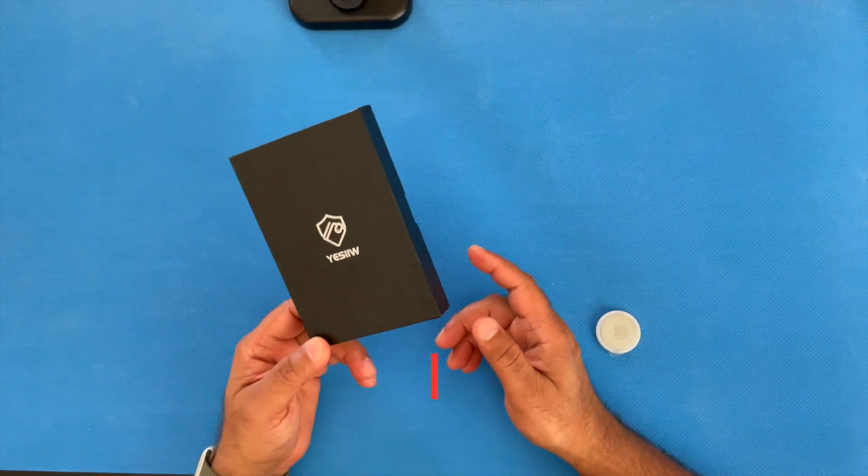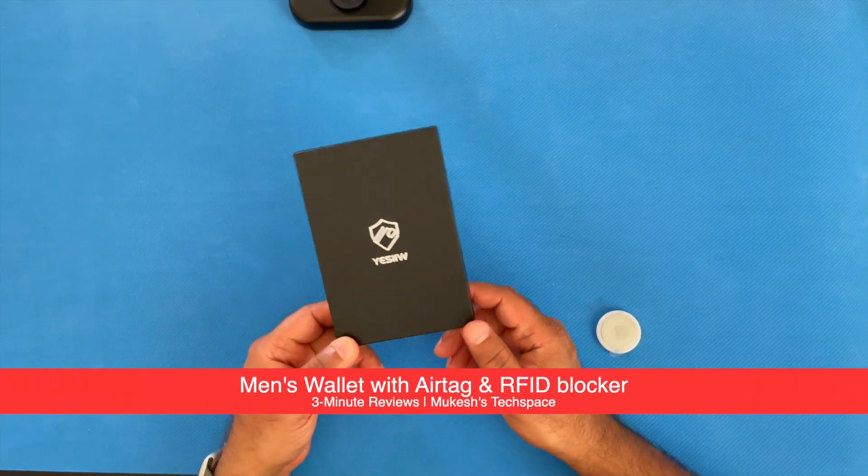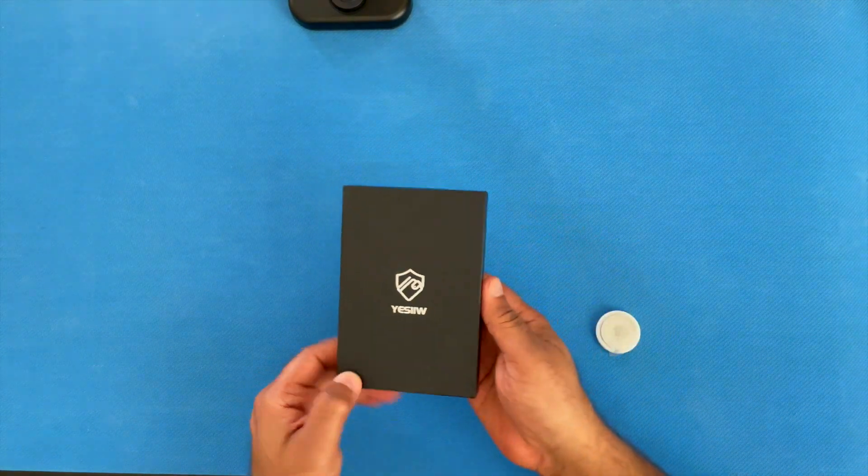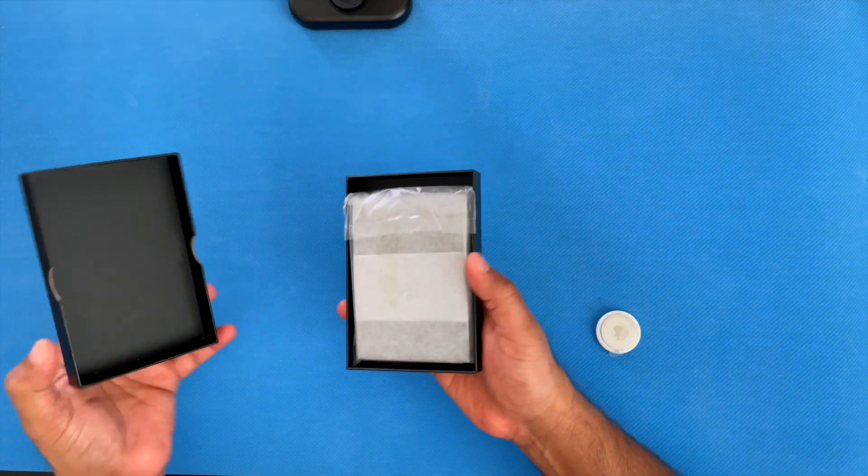If you're looking for a money card holder on Amazon and you're looking at this product, I'm going to unbox and show you this wallet here to help with your decision making.